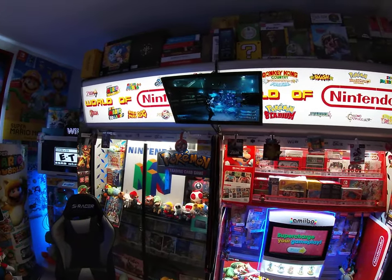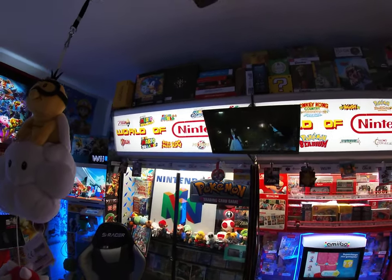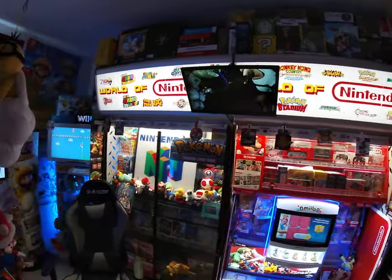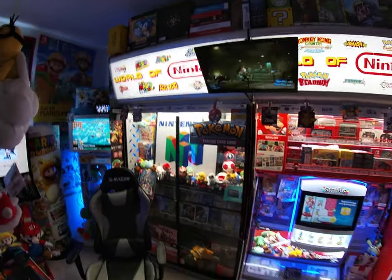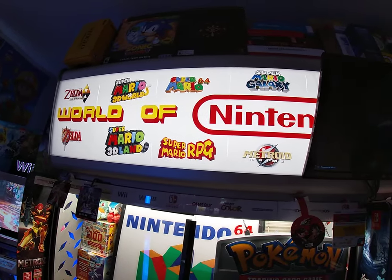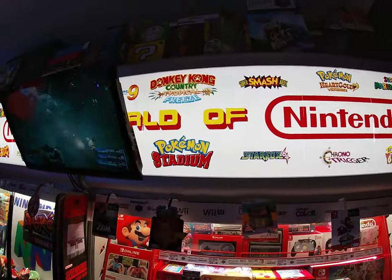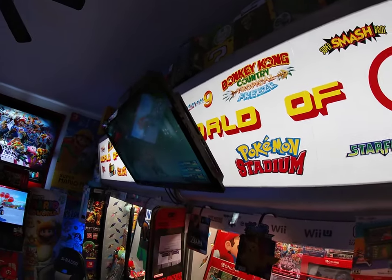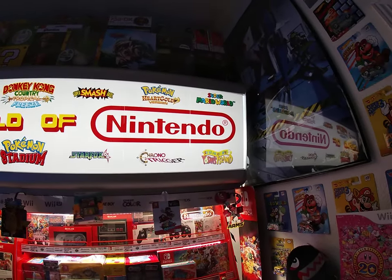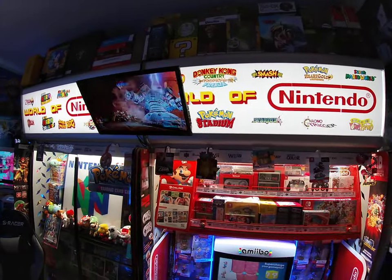I also updated the trans-lights. There's no longer a PlayStation or Xbox sign — now it says 'World of Nintendo,' themed with the room being all Nintendo. It has all these different logos: Zelda, Mario, Metroid, Mario Galaxy, and on the other side there's Donkey Kong, Mega Man 9, and others. Those are all the different games that I really liked growing up.